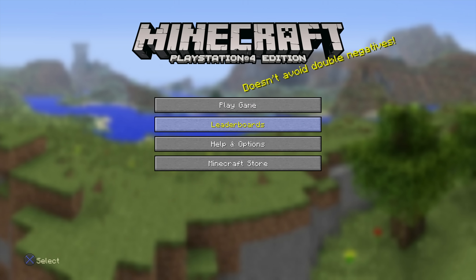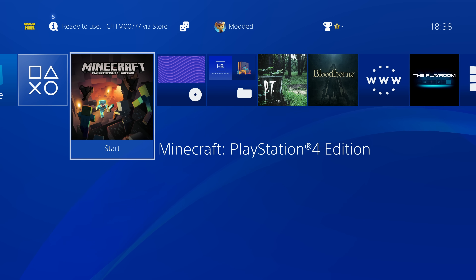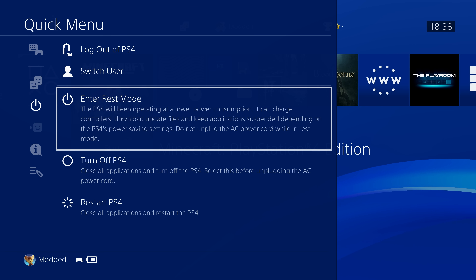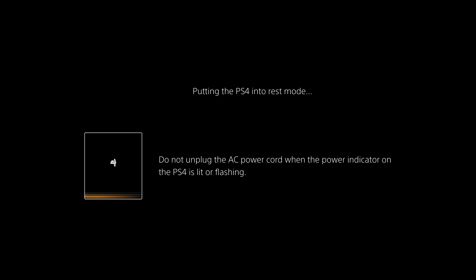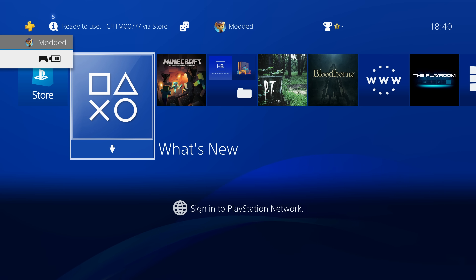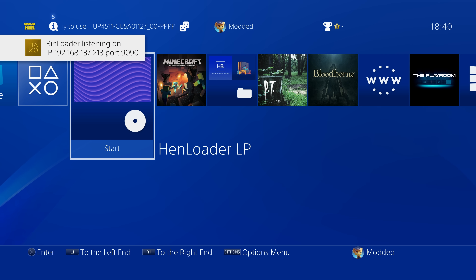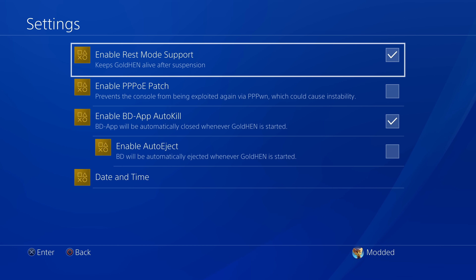After rebooting, load the Blu-ray disc, wait for the exploit to complete, and you're back up and running — Minecraft loads again after the reboot. However, you can also use rest mode instead of turning the console off. It doesn't always work perfectly, but putting the console into rest mode retains the jailbreak, so when you wake it back up the jailbreak is still running and you don't have to reload it. Most people use rest mode to avoid reloading, but eventually you will need to turn the console off — when you do, running the Blu-ray disc again gets it back up within seconds.